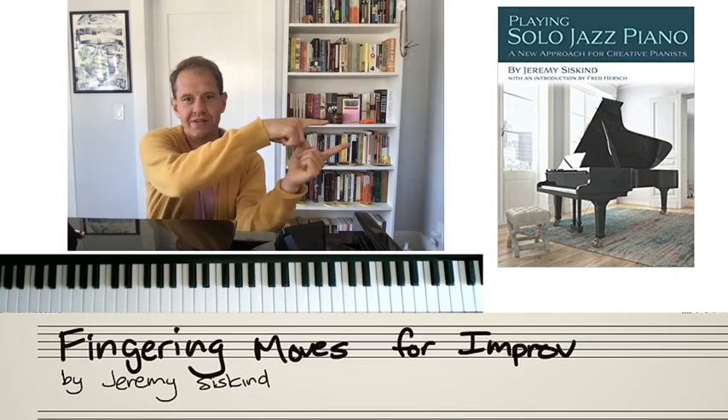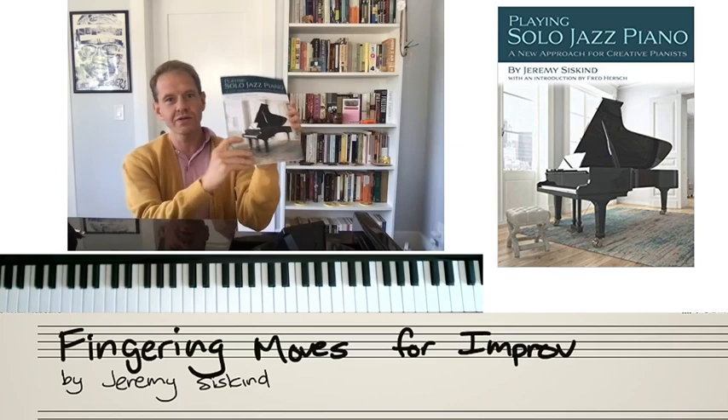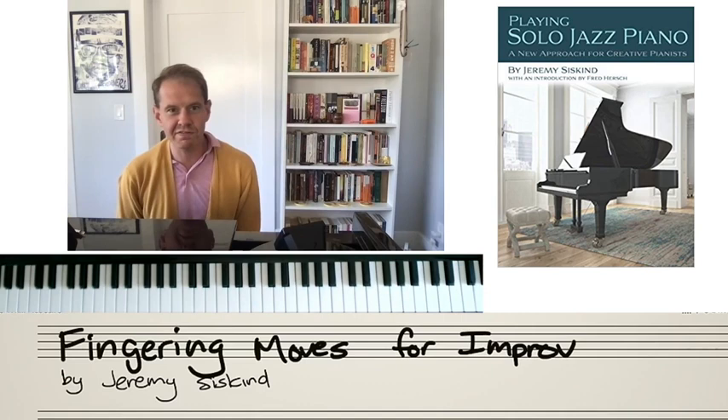Hey everyone, Jeremy Siskin here. I'm the author of this book, Playing Solo Jazz Piano. I have a copy right here. This could be yours — this very one. Go to my website, I'll sign one for you and ship it out. You'll be supporting me and you'll be my new favorite person.